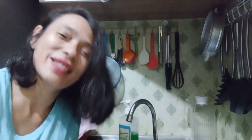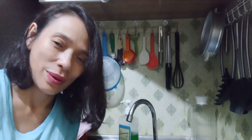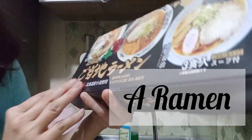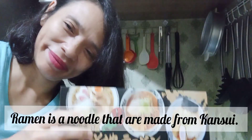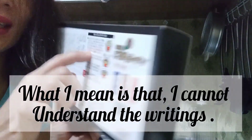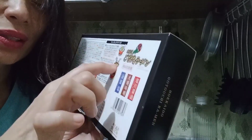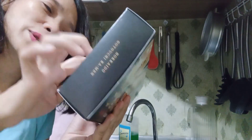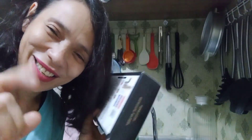For today's video guys, I am going to cook a noodle — this Hokkaido Gotuchi Ramen. I cannot understand it, but we have to boil the noodles and then put all the spices in there. So we will see, see you in a bit guys.